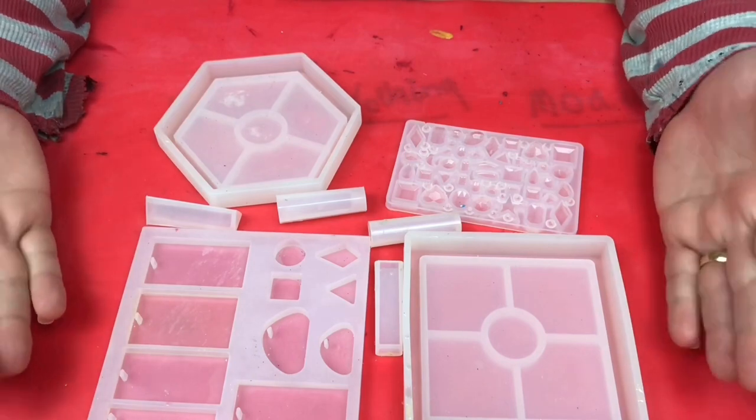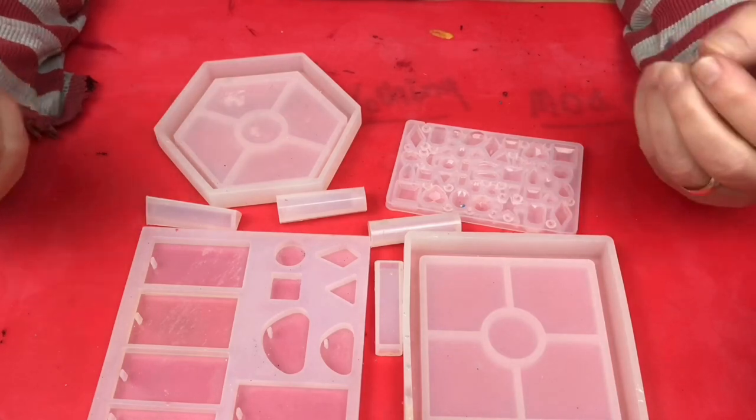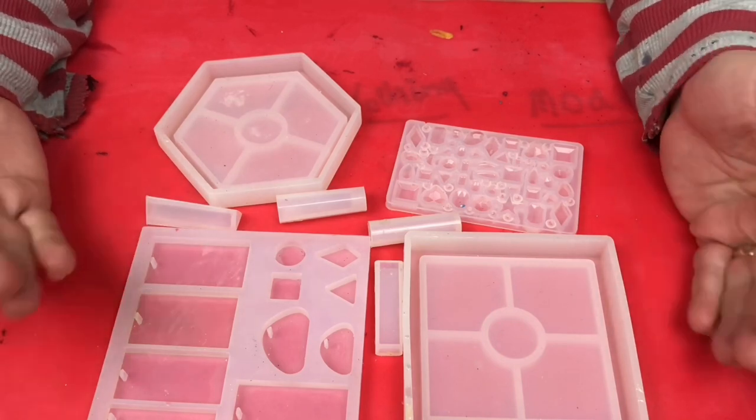You'll find these cure within about 15 to 18 hours, depending on your resin, so always check the cure time to ensure you know exactly what it is.